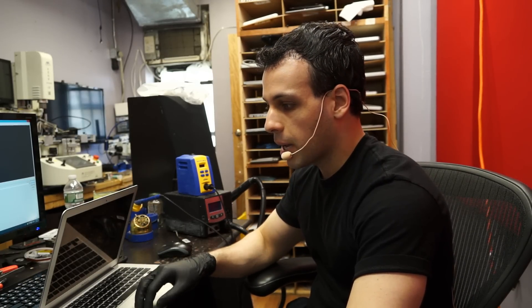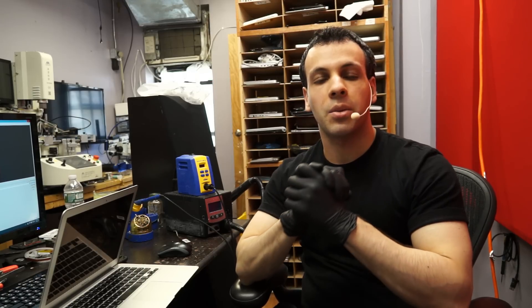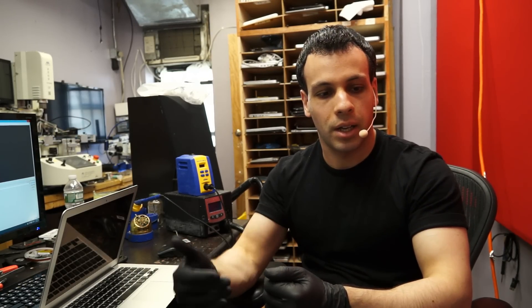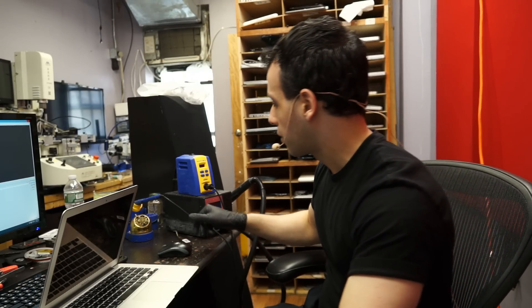Today we're going to be replacing the screen on a MacBook Air. The last time I did a video on this, it was a really poor quality video because that was the first MacBook Air screen replacement I had ever done. I did that video after seeing posts on an iFixit thread saying it's impossible, you have to replace the assembly. The whole idea was to make the point that not only can I do it on the first try, but an idiot business owner — not even the proper technician — will do it right the first time.